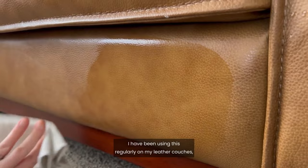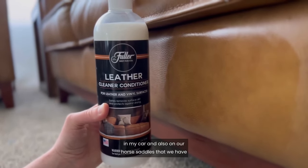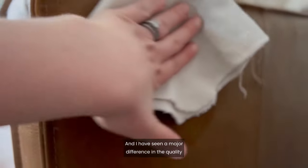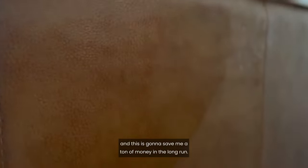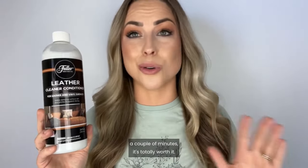I have been using this regularly on my leather couches, in my car, and also on our horse saddles and my purses, and I have seen a major difference in the quality. This is going to save me a ton of money in the long run. It's really easy to use and it honestly only takes a couple of minutes. It's totally worth it.